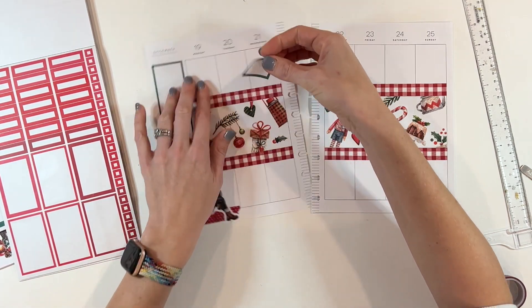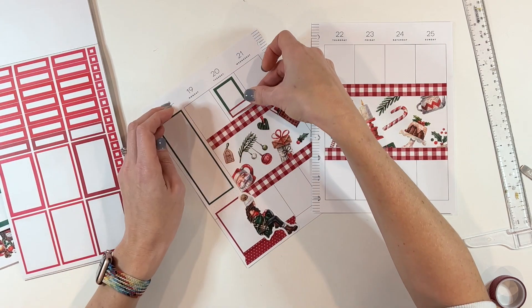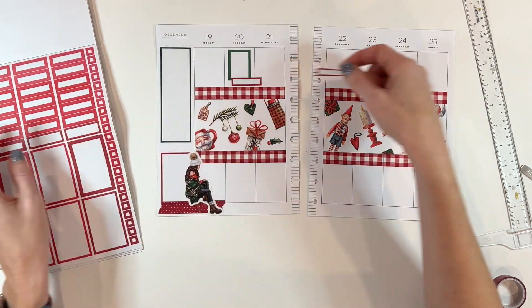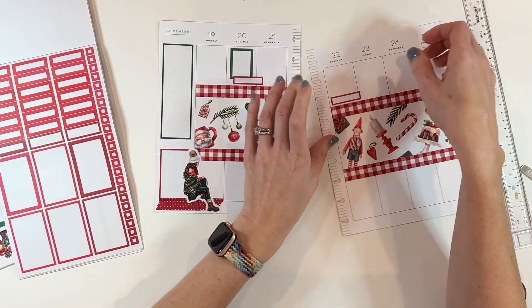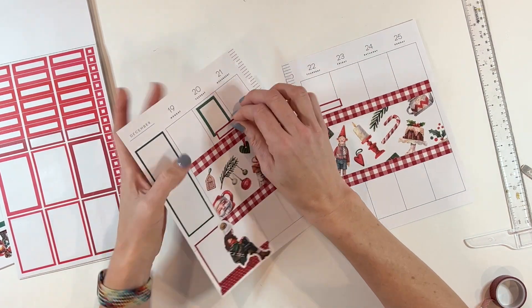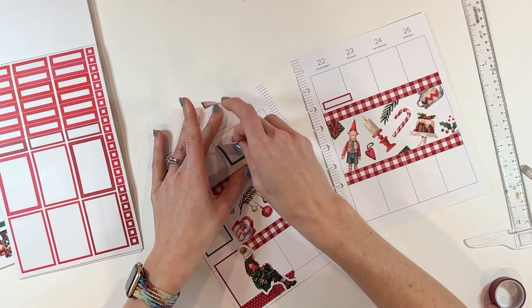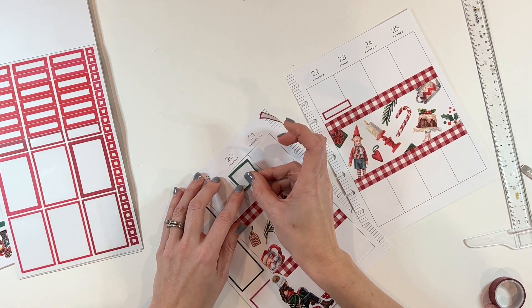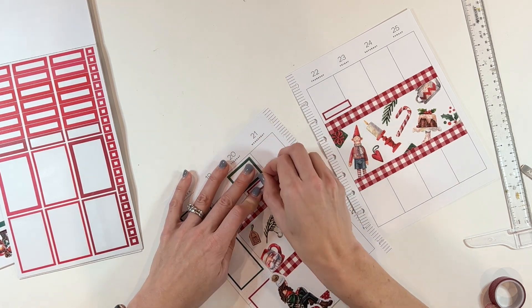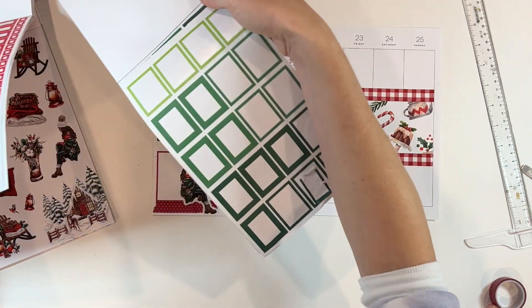I do have things happening on Tuesday — we still have gymnastics and soccer — so I'm going to play with some functional boxes over here. It's a slightly smaller space than normal because of how I placed the washi, but I knew it'd be okay since we're not quite as busy as usual. I'm also getting a functional box on Thursday because there's still gymnastics going on. I'm putting this one horizontal, slightly off center, and layering another one down here — that looks much better.